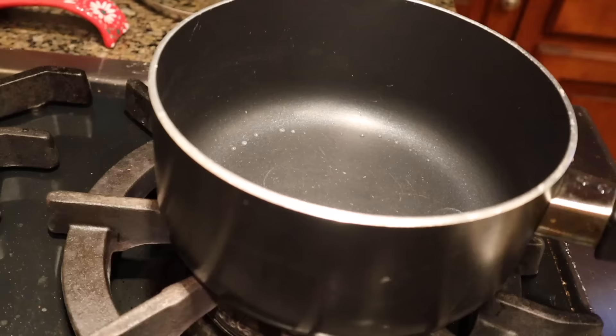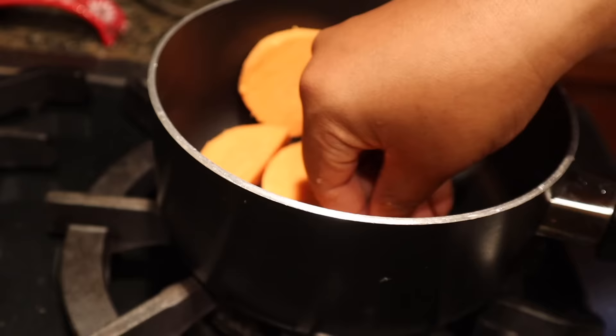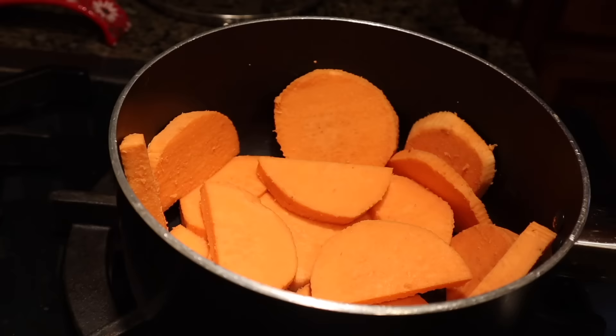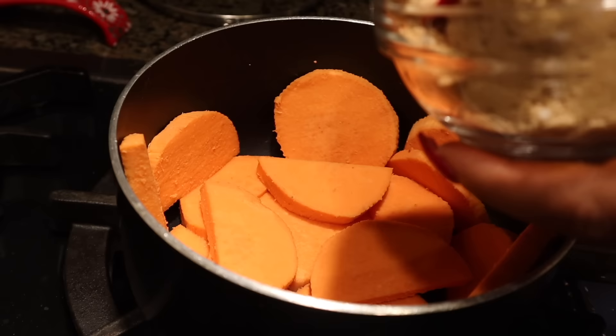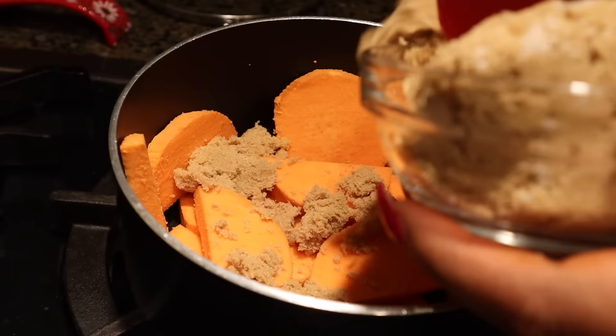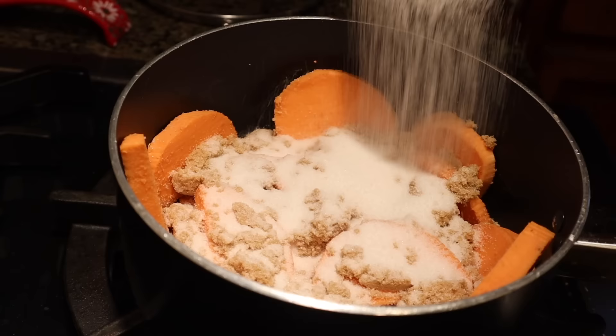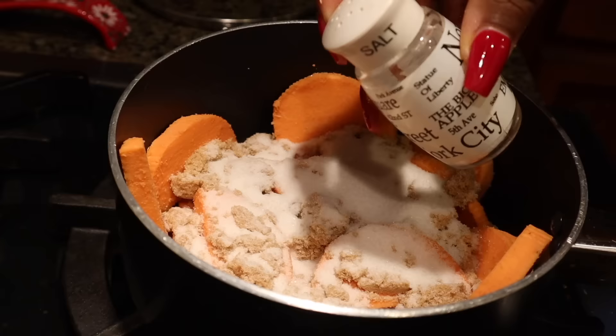Into our pot, I'm going to put one layer of our pre-candied yams, covering as much space as we can. With that one cup of light brown sugar, we're going to sprinkle in an even layer about a third of the cup. I ended up with about three layers of sweet potato, so eyeball as you go and be cognizant of how much sugar and sweet potato you have left. Now that our layer is evenly coated, go in with the white granulated sugar and sprinkle on about the same amount as the brown sugar.